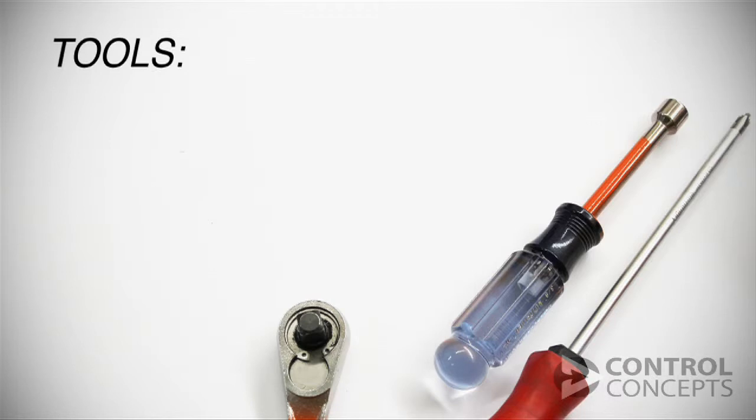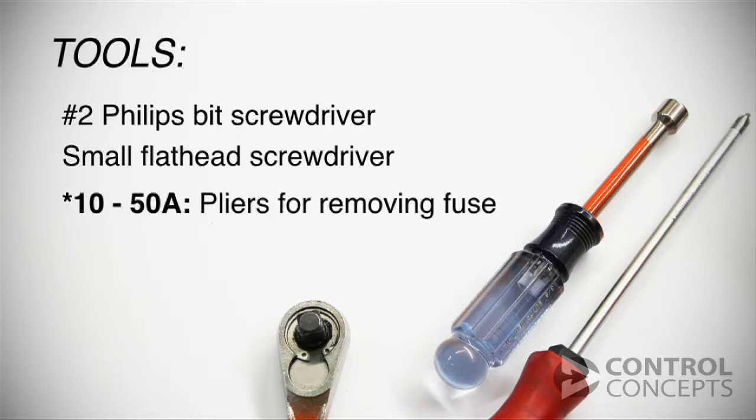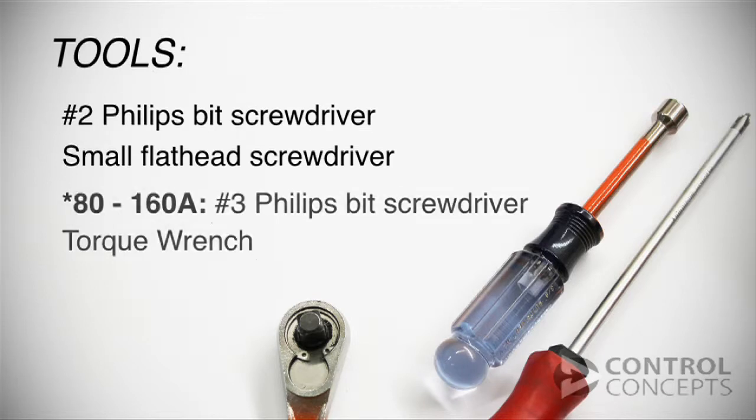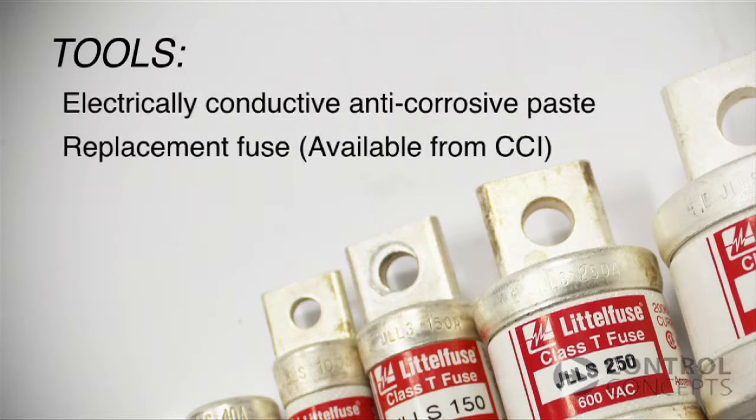You will need the following: a number 2 Phillips bit screwdriver and a small flat head screwdriver. If you're working with a 10 to 50 amp controller, you will also need a pair of fuse pulling pliers. An 80 to 160 amp controller will also call for a number 3 Phillips bit and a torque wrench.